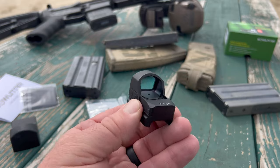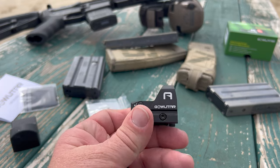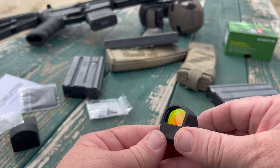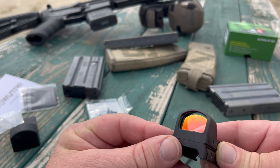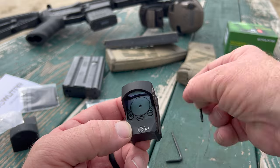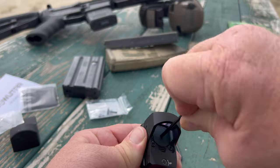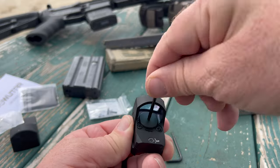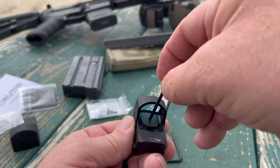I'm kind of interested in exploring that since I have a lot of tube red dots, a lot of LPVOs, and a lot of standard scopes. We've got a coated lens here for a little bit better clarity. We have what appears to be the battery compartment here, which is accessible with the little Torx wrench they include. It's in a nice protected location.